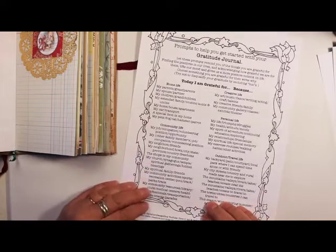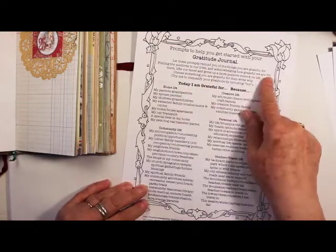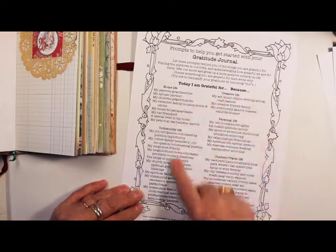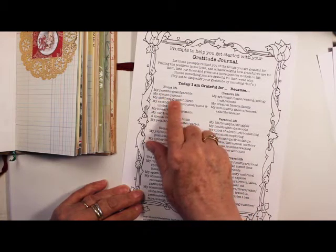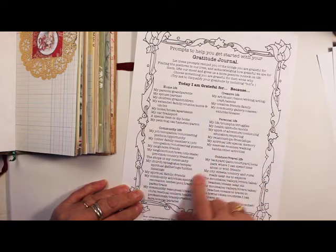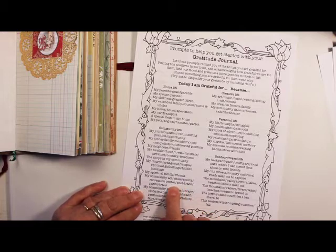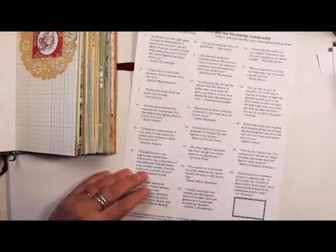And then there are prompts to help you get started with your gratitude journal. It tells a little bit about being grateful, and then just like on the cards it says 'today I am grateful for because.' This will give you some ideas — for instance, under home life, be grateful for your parents or grandparents, spouse or partner, children, grandchildren, extended family. This will just trigger your memory and you'll say, oh yes, I'm grateful for my continuing education, or I'm grateful for the pool that the community center has.